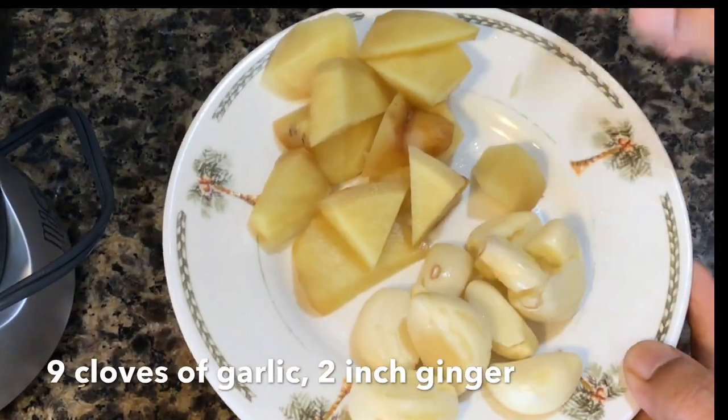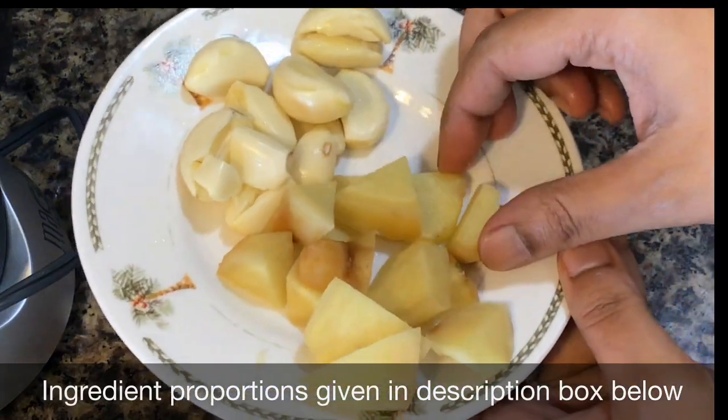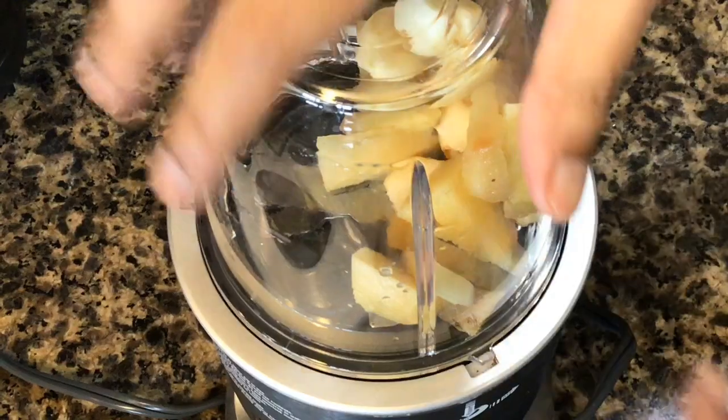Here I have taken about 9 large garlic cloves and a 2 inch piece of ginger which I have peeled and chopped. Put them in a blender jar along with a few tablespoons of water and blend to a smooth paste.